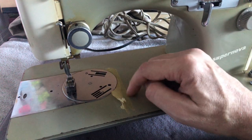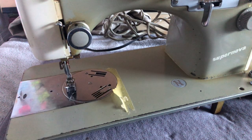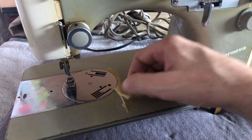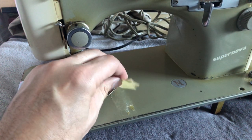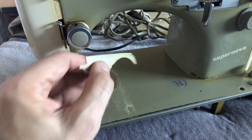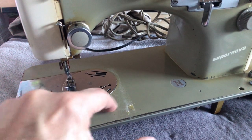I did this months and months ago. I put lots of sewing machine oil on the tape and over time — it's not a quick solution — but over time, as you can see, the tape, because it's old and brittle, you'll notice it literally just came up like that.